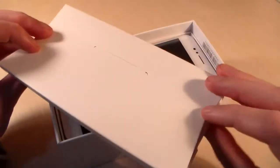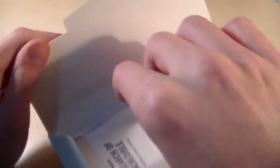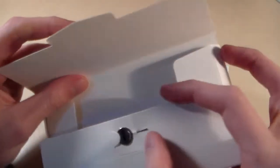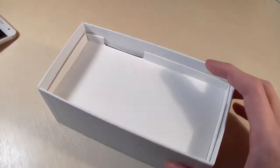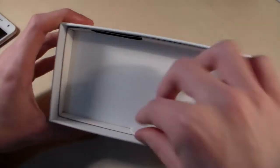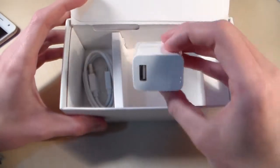Open the box. In the box we have papers and guarantee papers, a key for the SIM slot, the device, and a Micro USB cable and travel adapter.